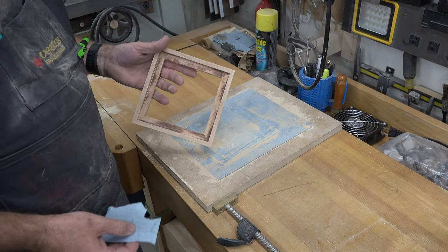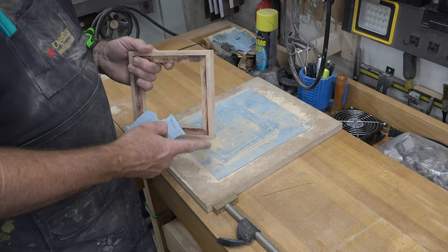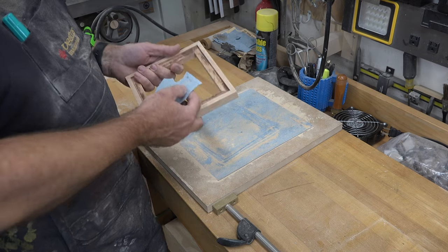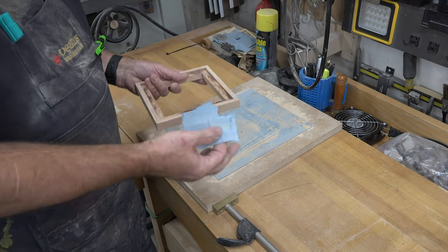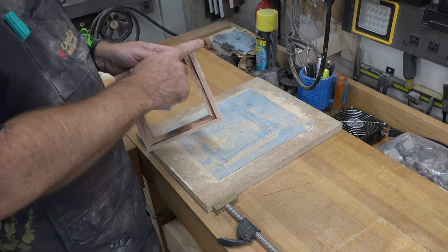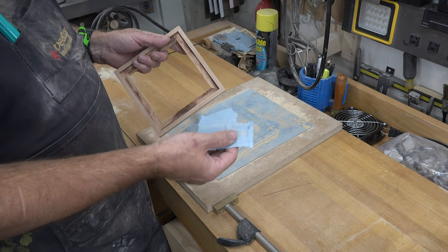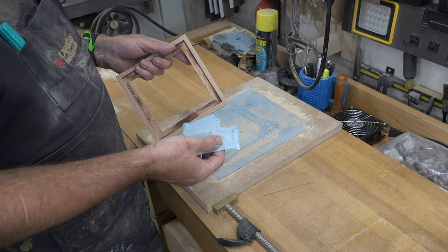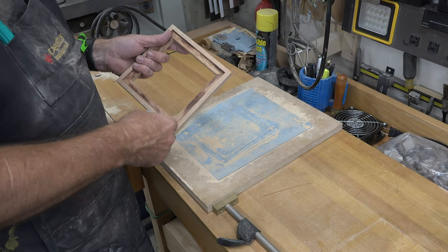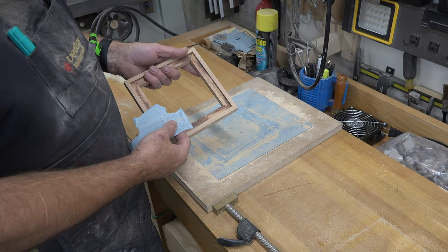With the frame sanded all the way around, it's up to you what you want to do with the crisp edges. I like to break them because this is going to be handled a lot — you don't want sharp edges that can cut you. You can do a round-over at the router table on both sides, but for me I'm just going to use some 220-grit sandpaper to break all the corner edges and soften them up a little. Then we need to mount our tile.